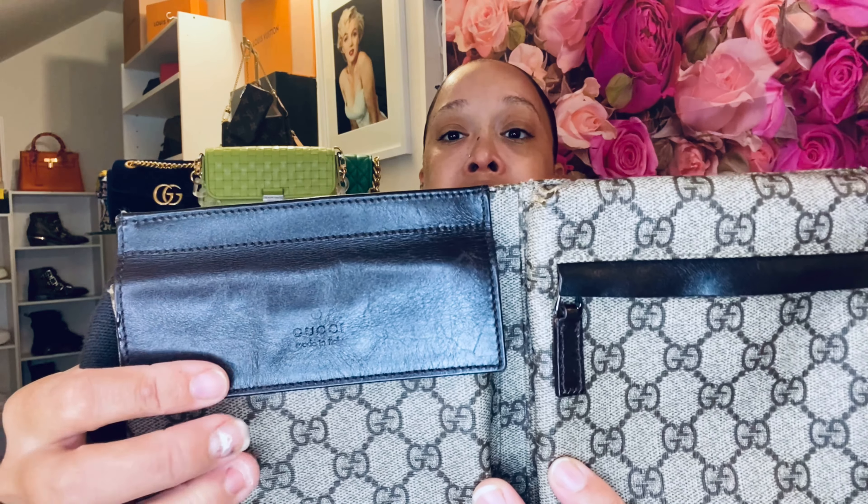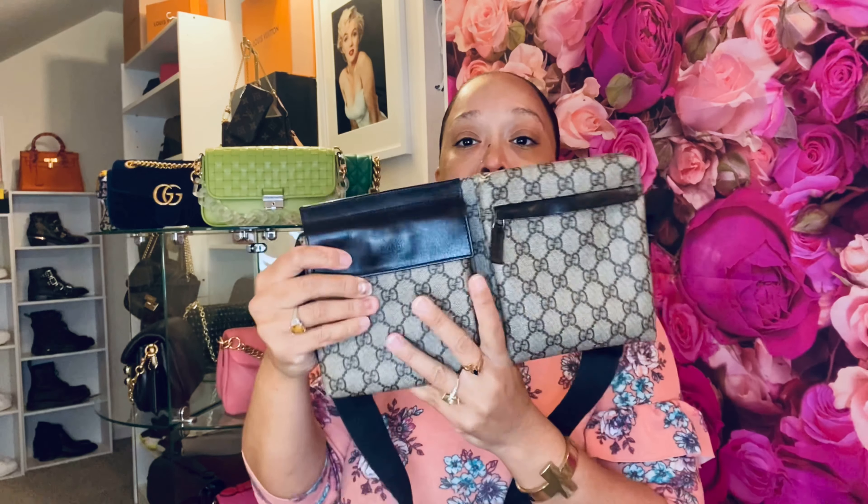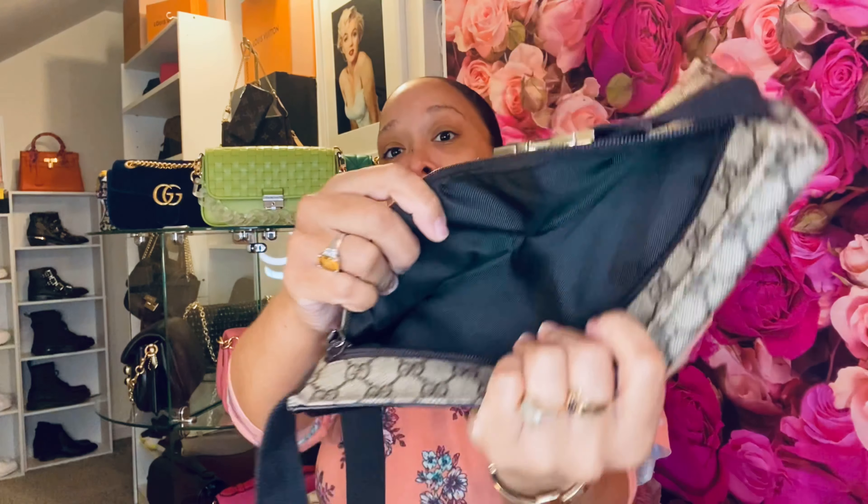Let me show it to you. It does have a back compartment. This belt bag has three different compartments. The first one right here says 'Gucci, Made in Italy.' Let's open it — it's not a stretch material but you can fit your essentials in there. Here is the second compartment, which has a zipper, and then there's the back zipper where you can store your phone and other stuff that doesn't fit in the front compartments. That back one is very spacious.